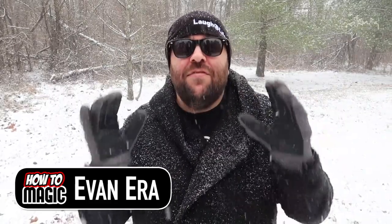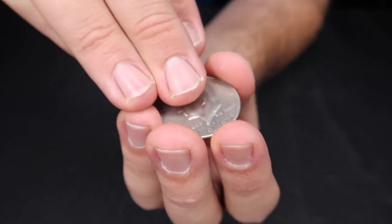What's good, welcome back to the 2021 rewind of How To Magic. I am your host Evan Era. Today we're taking a look back on the best magic tricks of the year 2021. Be sure to hit the thumbs up and let's go.